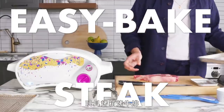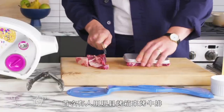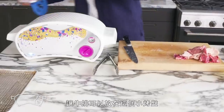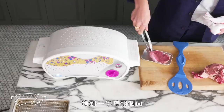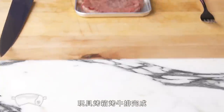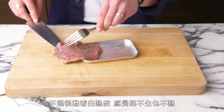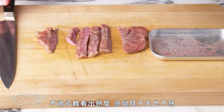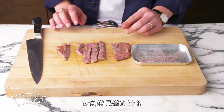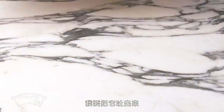Easy-bake steak. This may be the first time anyone has ever cooked a steak in an easy-bake oven in the history of the world. It's not going to fit, so we have to trim it to fit this teeny tiny tray. We're going to slide it in to bake and flip it halfway through. Voilà — easy-bake steak. It's completely gray, and seems to be neither raw nor cooked. There's something wrong with the way it tastes — it's kind of juicy, but it tastes like plastic fumes. I've got to spit this out.